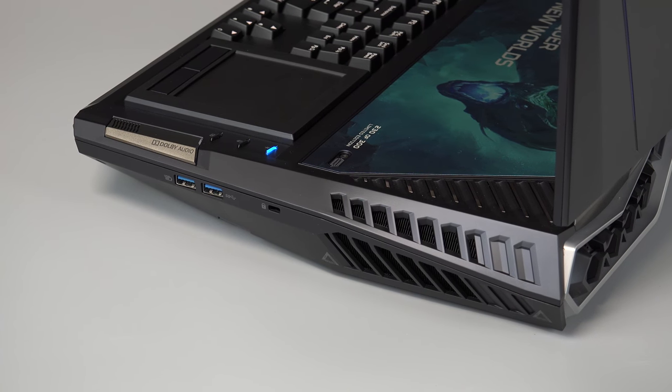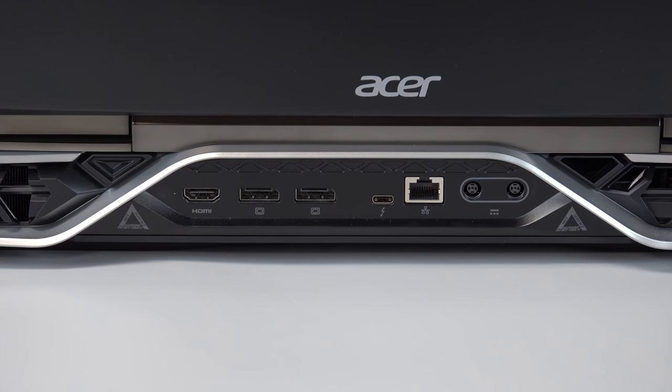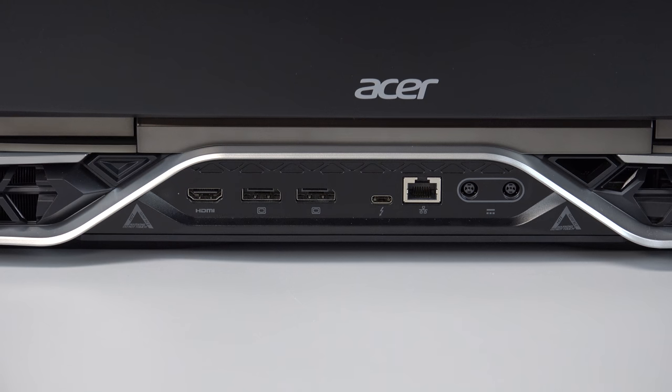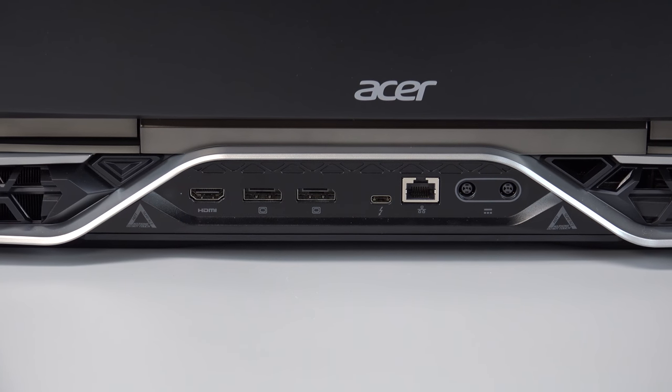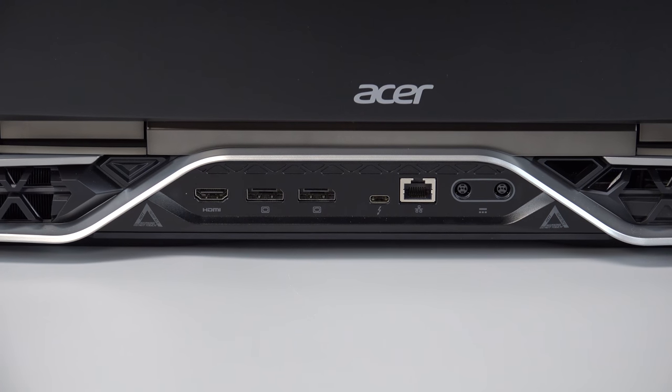On the right-hand side are two USB 3.0 ports and the Kensington lock. On the back side, there's an HDMI 2.0 port, two display ports, one Thunderbolt 3.1 Type-C port, an Ethernet port, and your two AC adapter ports.